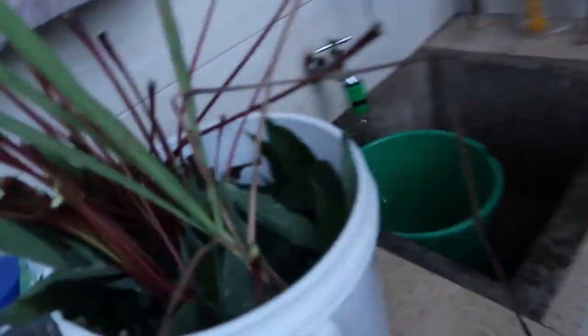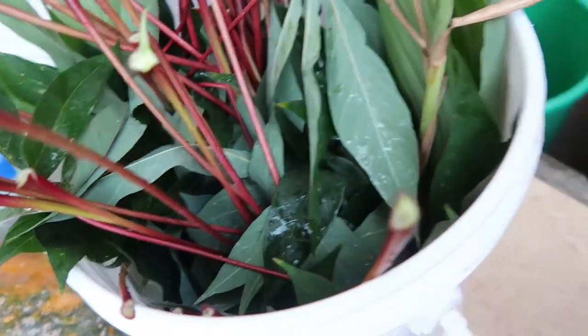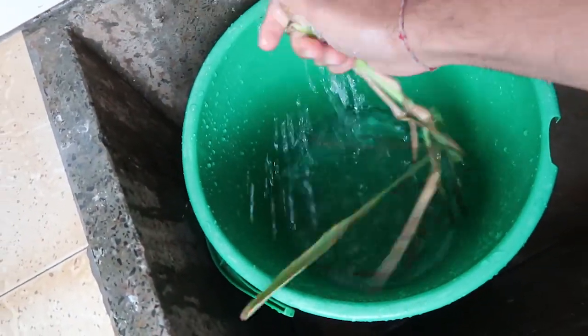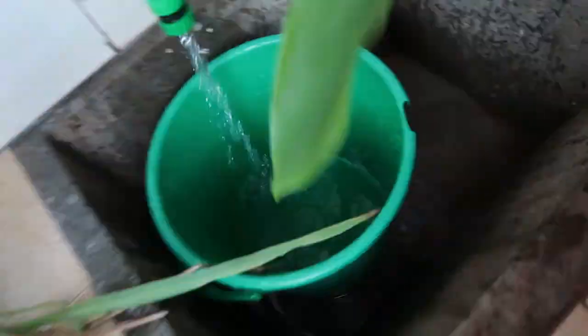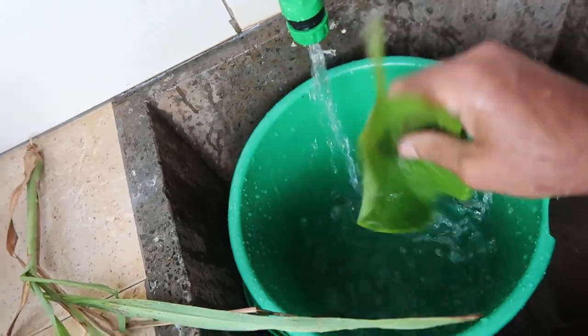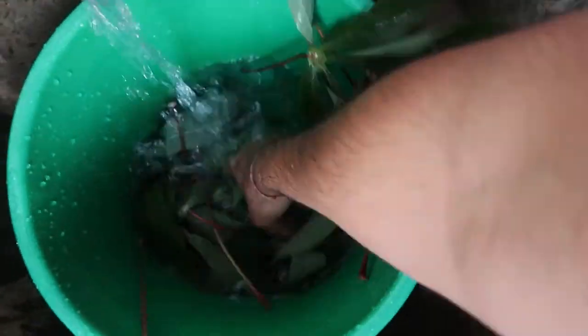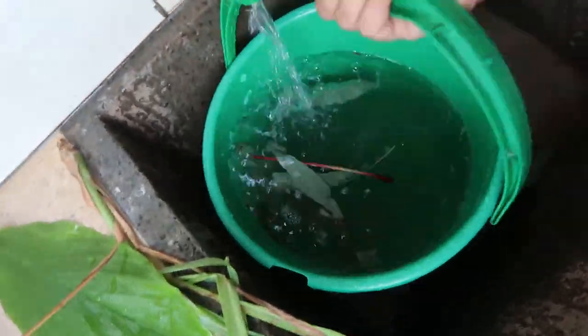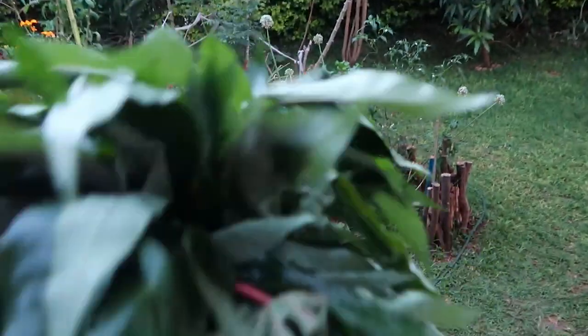So what we're going to do is just wash all our harvest. We have lemongrass, some lime leaves, turmeric leaves, and a bunch of cassava leaves that we're going to wash now. All clean — here's our bouquet, a beautiful bouquet of cassava leaves, ready for the cooking.